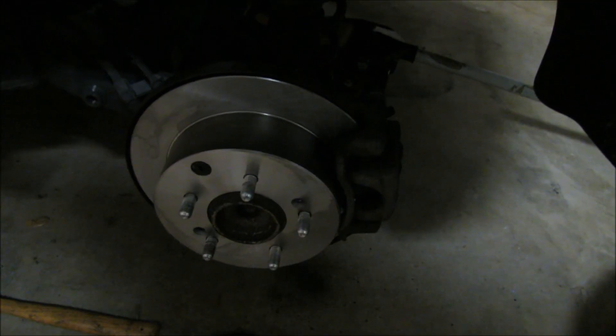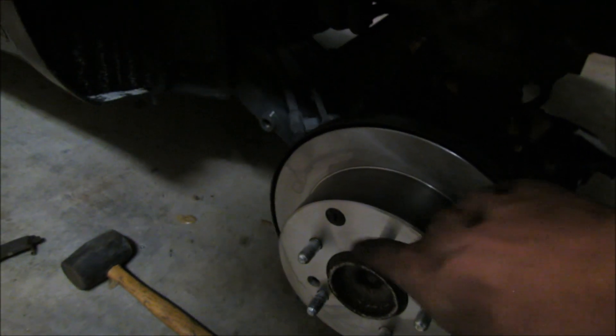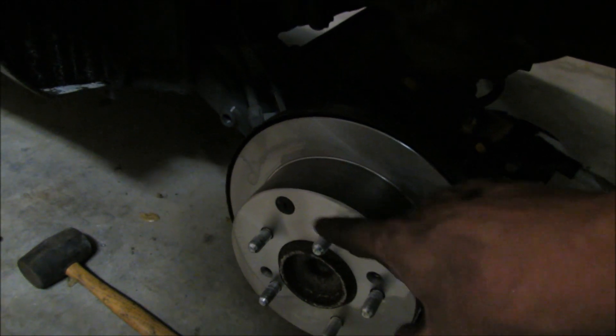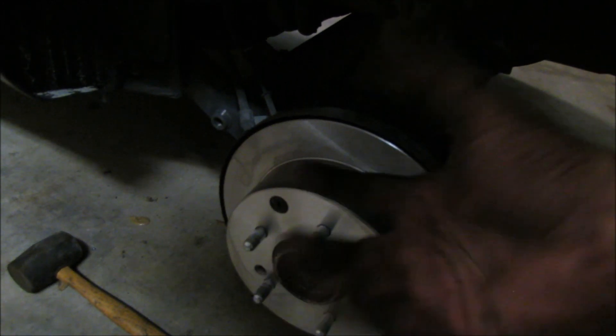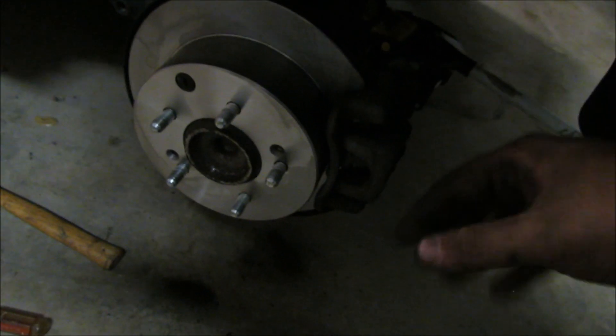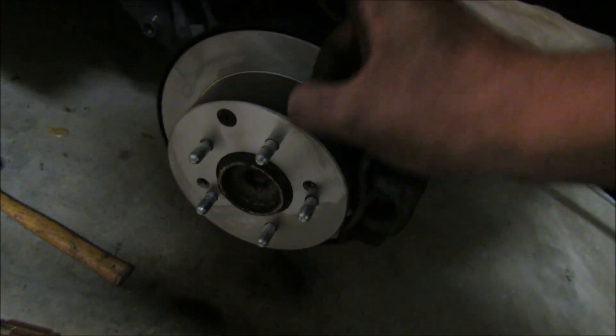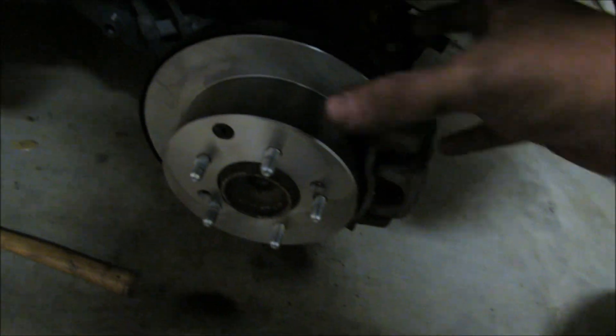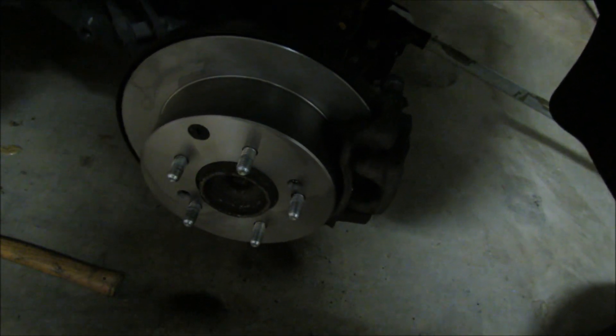One brake job done. Because this car has disc brakes all the way around, the fronts are basically the same as the backs. So unless I run into anything tricky I'm not going to show you those. The backs were froze up pretty good so we had to beat on them with a mini sledge until they finally popped free and then they pulled right off just like the fronts. Otherwise it's basically doing the same thing.